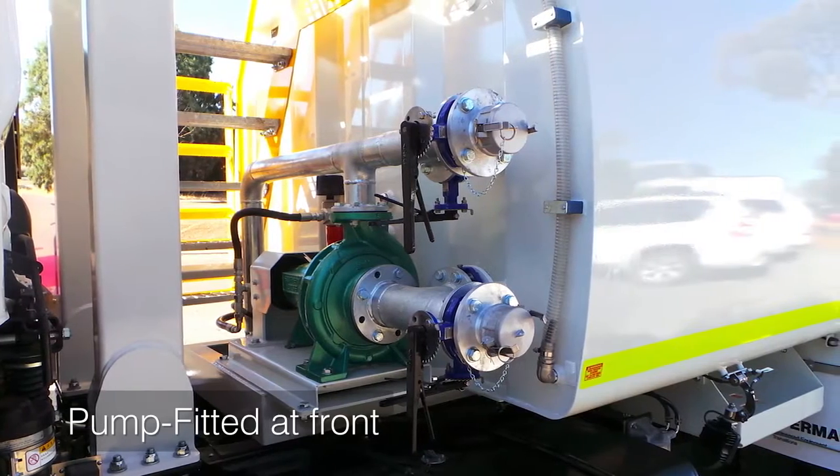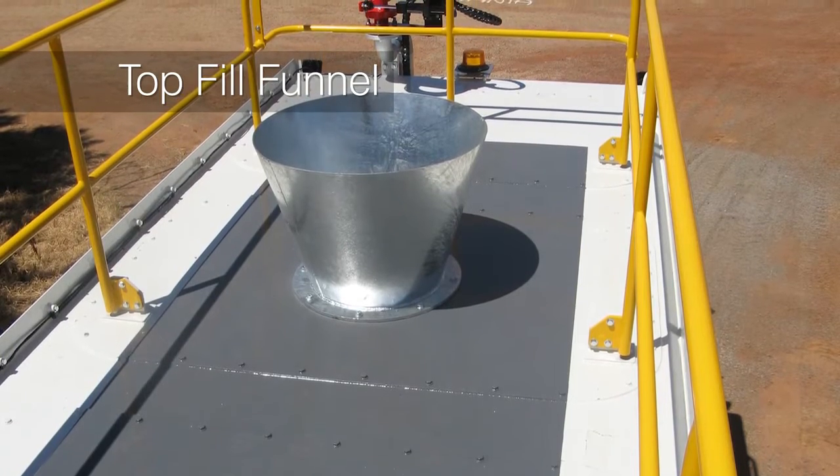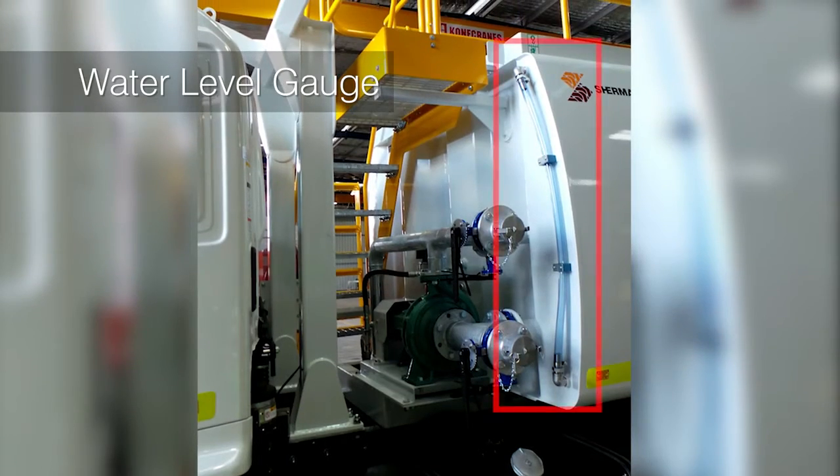Pump fitted at the front of the tank to stop damage from water and dust. Top fill funnel for easy stand pipe filling and a water level gauge fitted on the front of the tank.